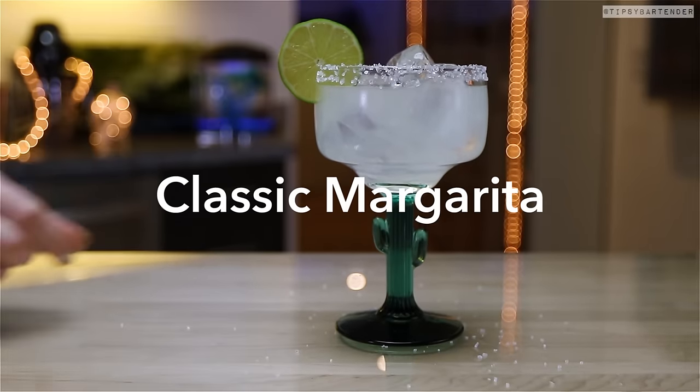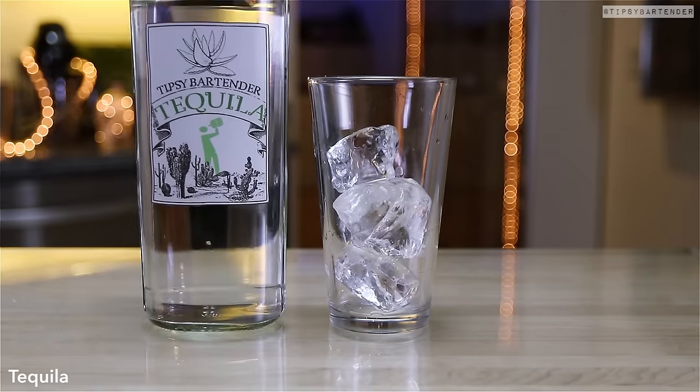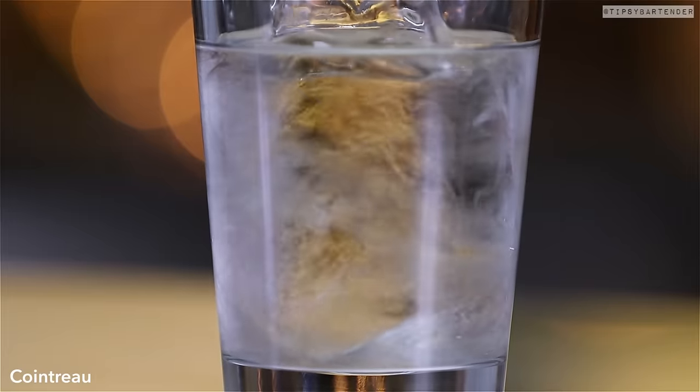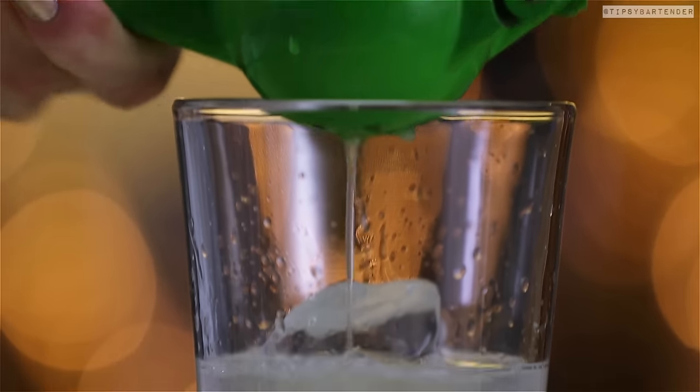Next up, we have the classic margarita — simple, straightforward, easy to make. Ice, followed by tequila. Then we come behind that with some Cointreau. Fresh squeezed lime juice up in there. Bingo, bingo.